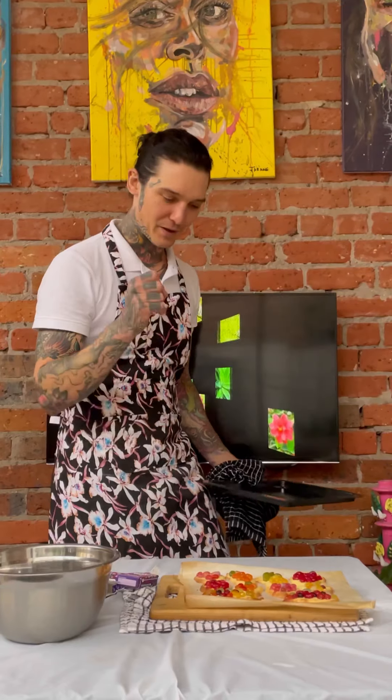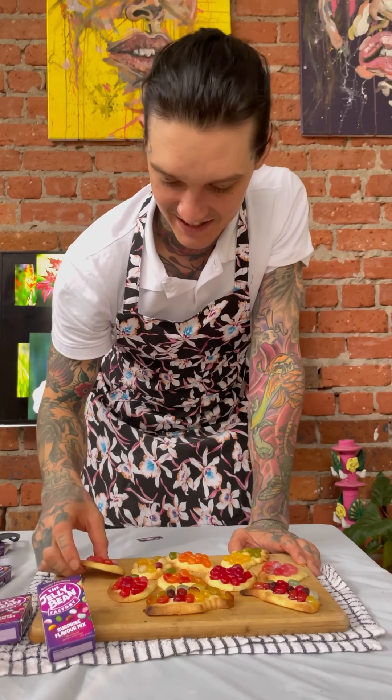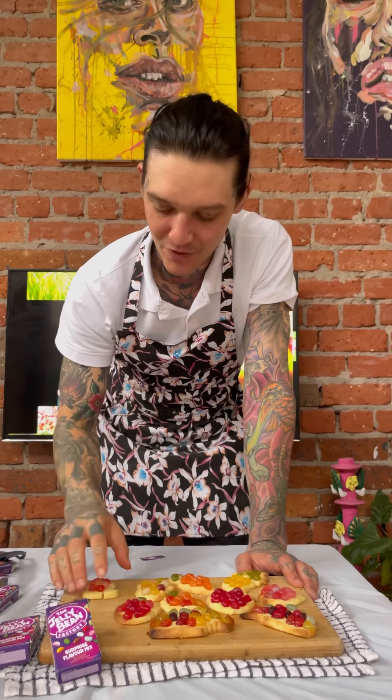Fresh out of the oven, they look beautiful. I'm going to let them cool for a little bit now just to let them set. Oh my goodness, I'm so excited — cool down! Ready to eat — look at that. That tastes actually incredible! So best of luck to you, and happy National Jellybean Day!